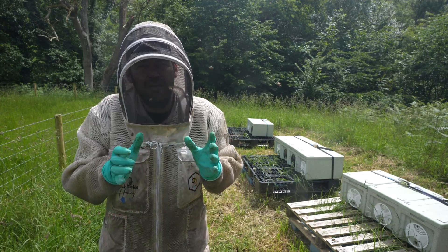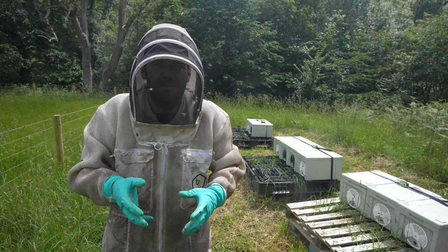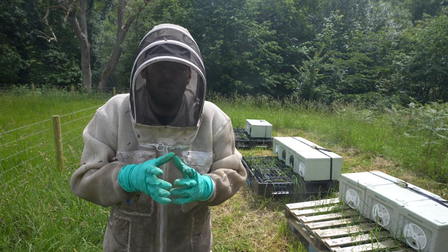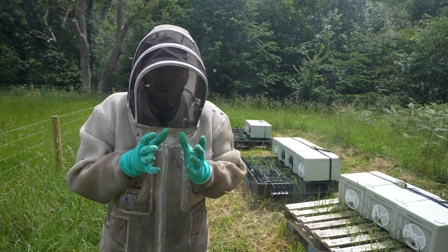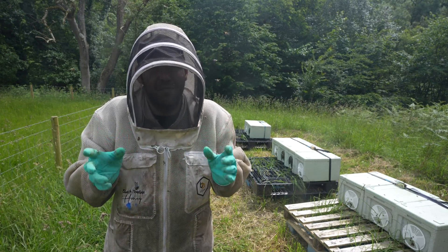So all the colonies are in the background there. I've got the original 10 nukes where I made a further 10 splits. I'm not going to go into them here because I don't want them to fly, and I'm actually moving them in the middle of the day so I'm going to lose a few flyers as well. I'm going to close them up now, get them off into the new apiary, and then I'll give you a snapshot of the 20 nukes that I created from one colony before I close this series down for good.